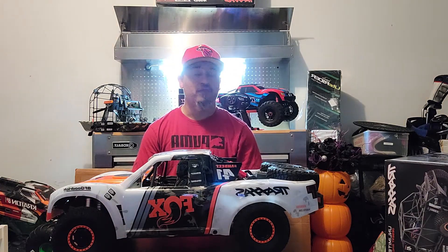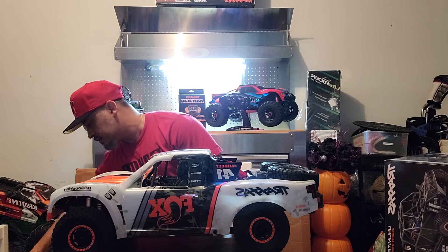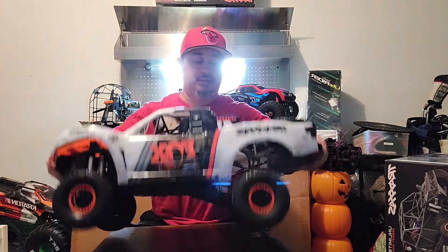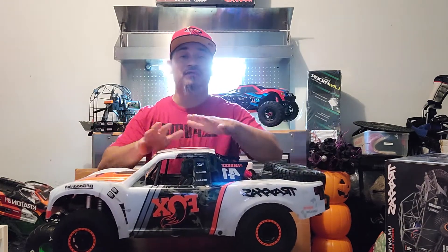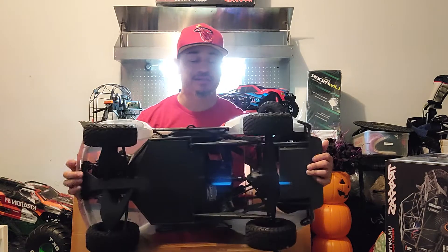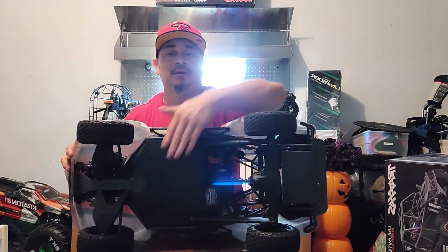I've already enjoyed the performance on dirt so far. Now let me show you the bottom of it. Basically, as I mentioned, once you take off this body there is no actual room to work on your electronics. So Traxxas decided to create a way where you can access everything just from here.